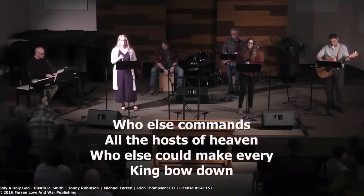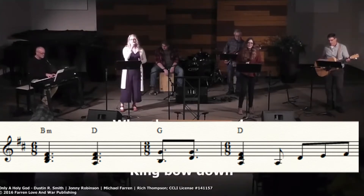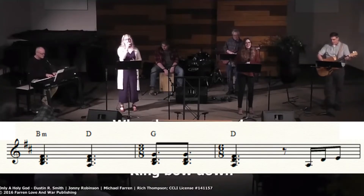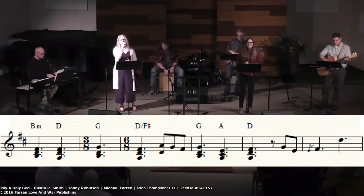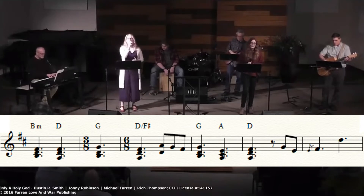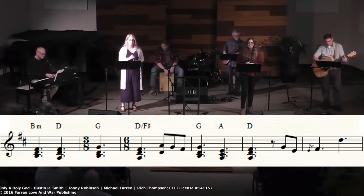I'm also going to put a link down below so that you can watch the full service with all the music if you'd like, and there's a link to a PDF that has all of the fills that I'm doing for the song Only a Holy God. Who else commands all the hosts of Heaven? And who else can make every king bow down? Who else can whisper and darkness trembles? Only a holy God.